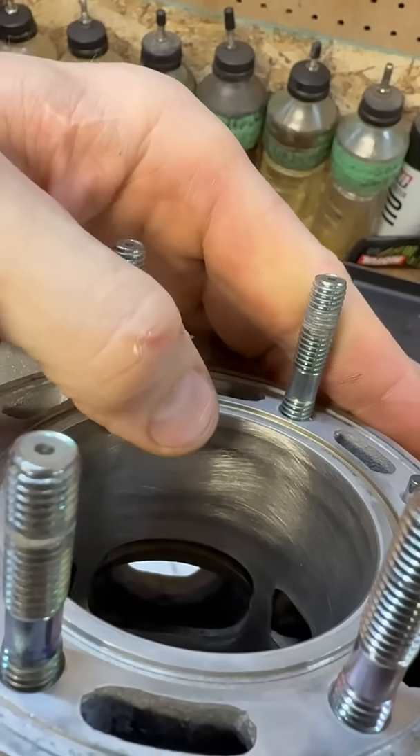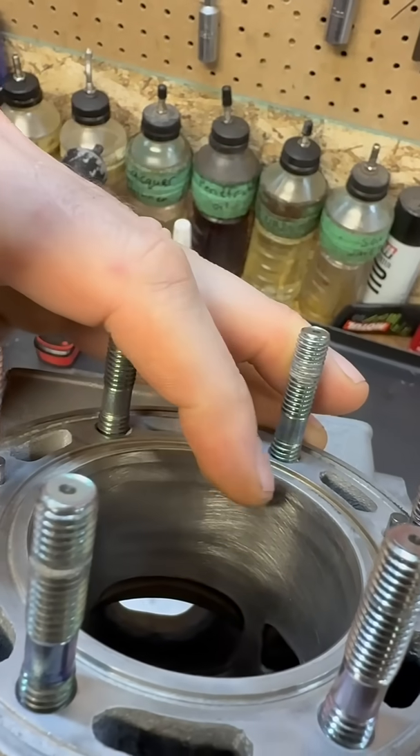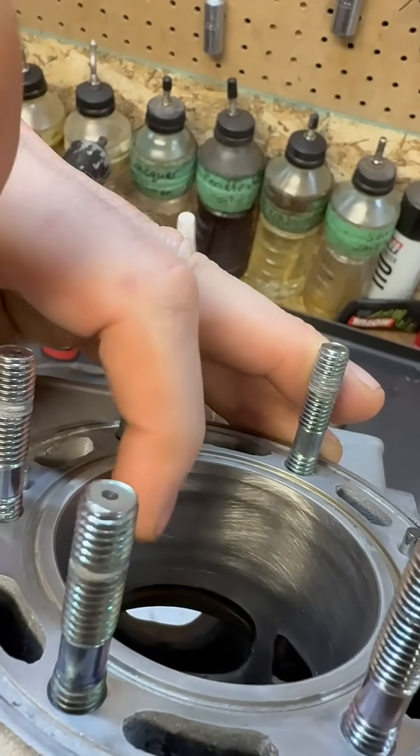Now, I have honed this cylinder to restore some of that crosshatch. You can see right at the top here, where the ring travel ends, there are two dark spots. Those dark spots are why I really like to hone the cylinder, and it's also why I don't like to use a ball hone. This tells me a lot about the wear — those dark spots are where the nicosil has a little bit more wear and the hone stones haven't touched there.